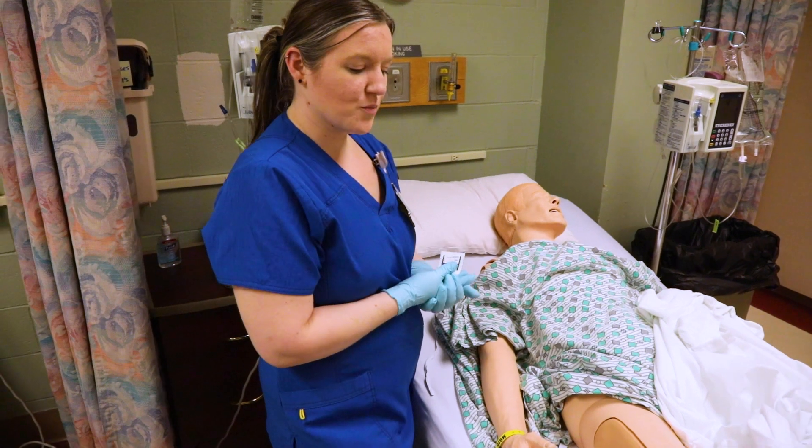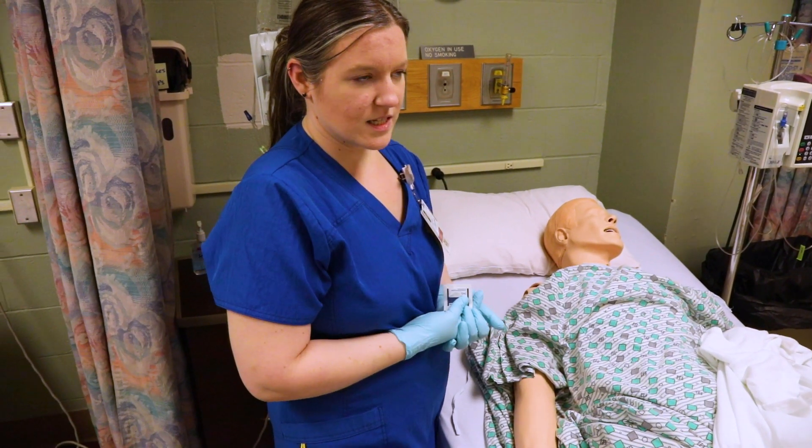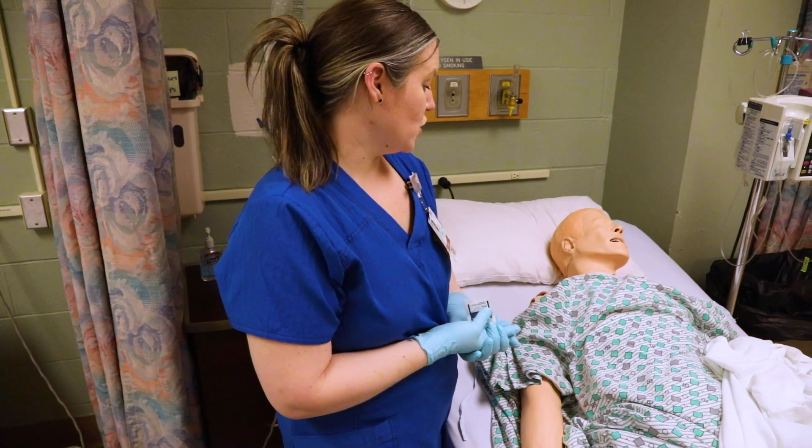I'm going to show you how to do an intramuscular injection, or IM injection. Always remember, follow the policy and procedure of your facility or your textbook, whatever your nursing instructor tells you to do.